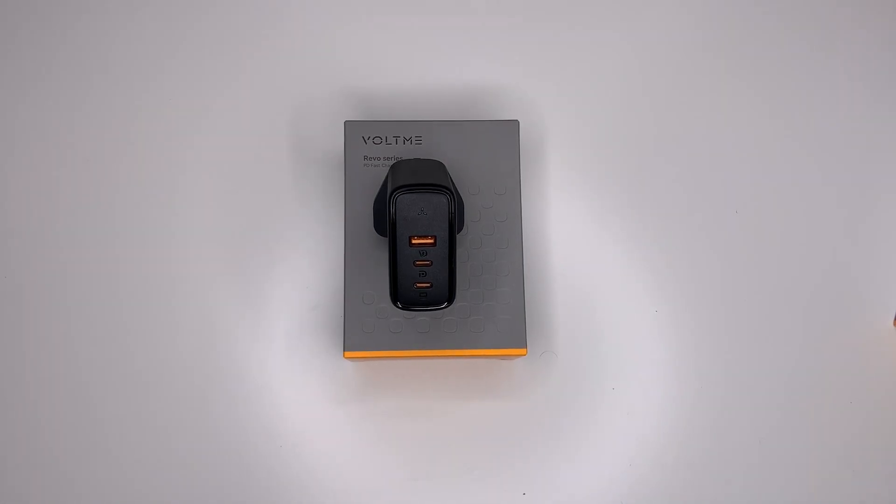Lastly for dual ports, if you use the USB-C2 port and the USB-A port together, they will both give up to 24 watts each. Now if you use all three ports at once — USB-A, USB-C1, and USB-C2 — USB-A would give up to 12 watts, USB-C2 would give up to 12 watts as well, and USB-C1 would give up to 65 watts.